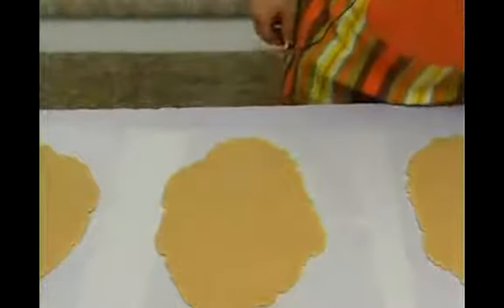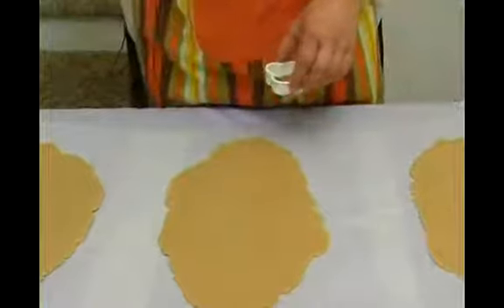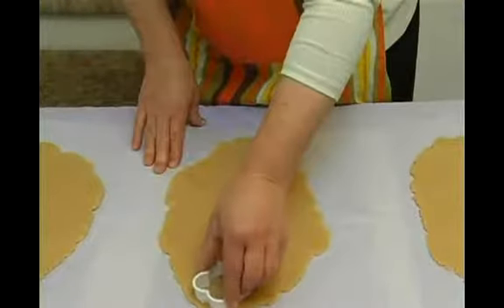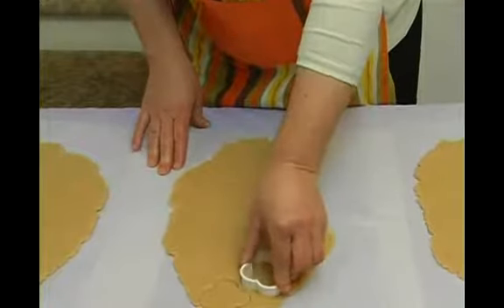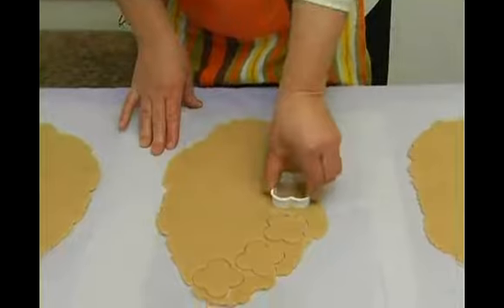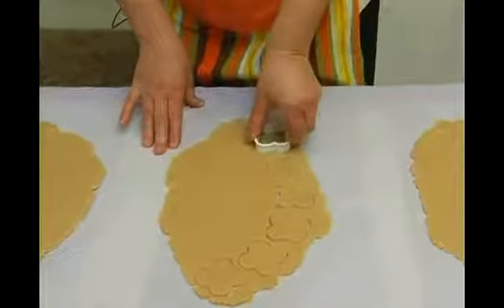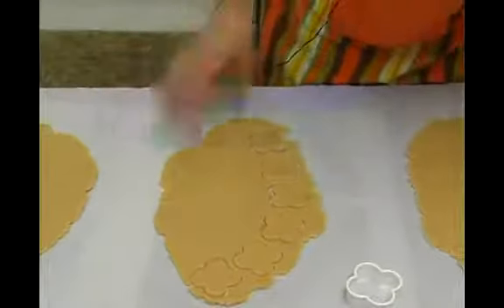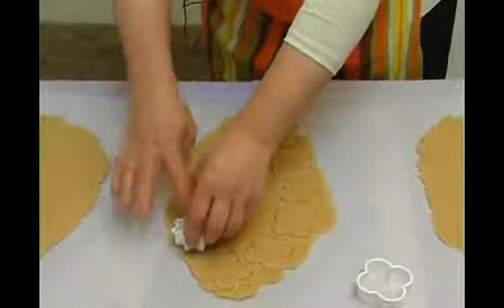Now I'm going to show you how to shape the dough. Basically we're just going to make flowers. It can be two or three kinds of flowers. I have another cookie shaper here, a little star.